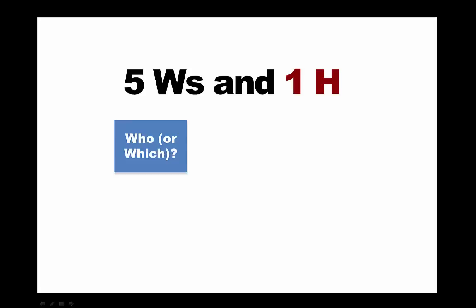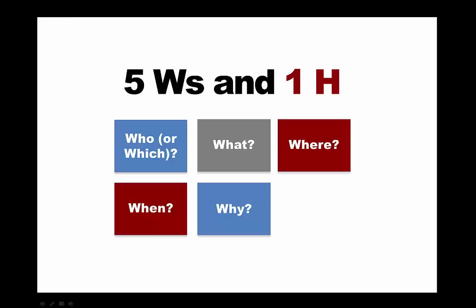This means looking at the question and asking who or which, what, where, when, why and how. This will help you to go into more depth and put the question into context.